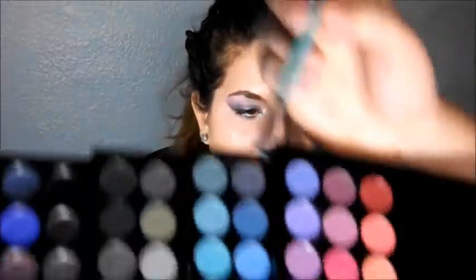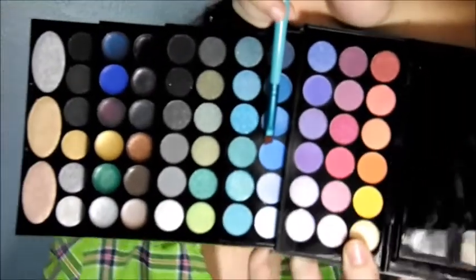Going back to the small angle Sigma brush, I'm going to take a light blue color from the Sephora palette — let me show you this color. I'm going to apply it right underneath her eye, but not on the waterline, because for the look we're doing she has more of a white inside her waterline.